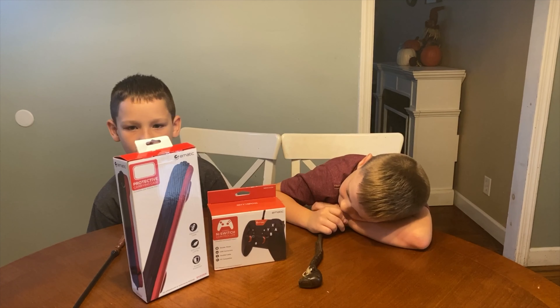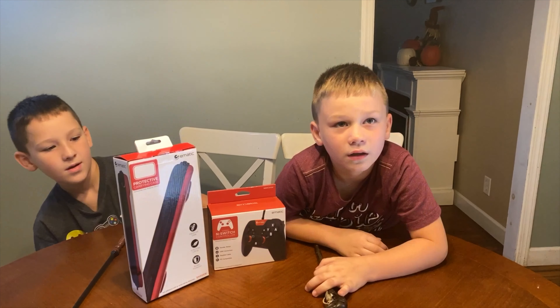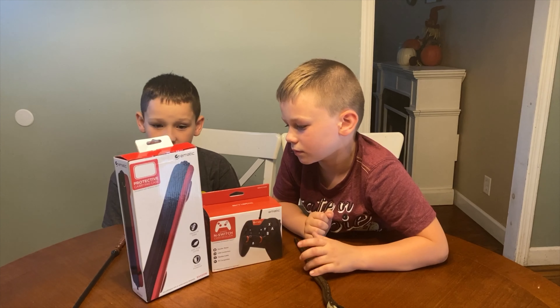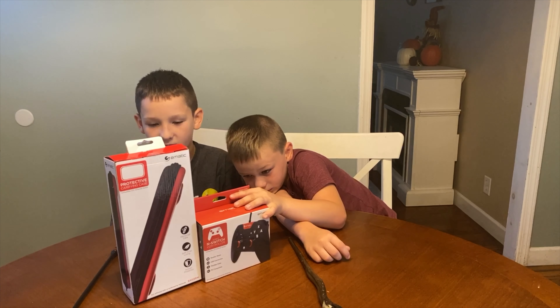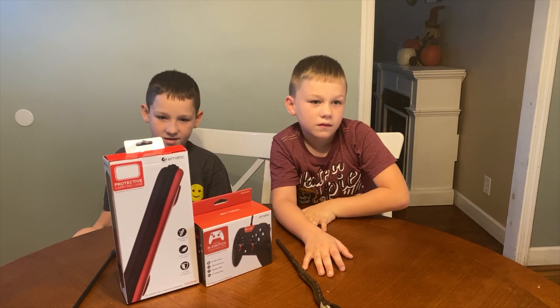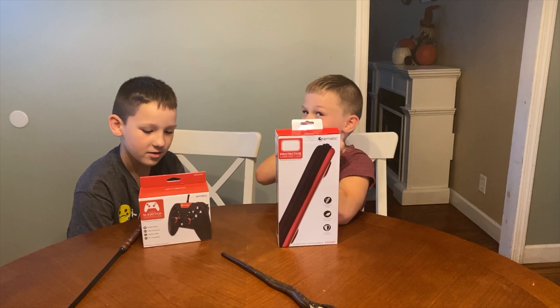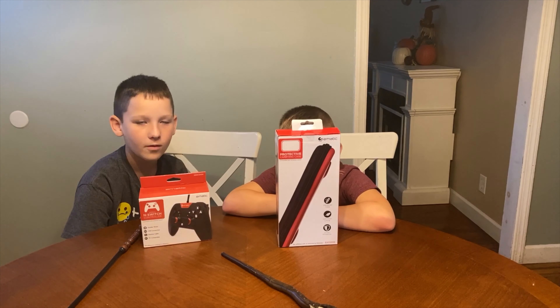This also works on PC. The E-Matic Switch case is $12.99. It has eight game card slots, a wrist strap, and a plastic protective case for the screen. The wired Switch controller is $19.99 and has a seven-foot cord.